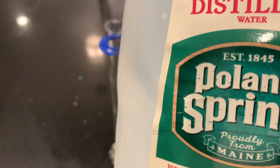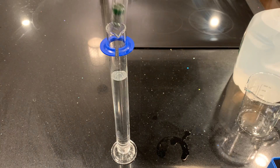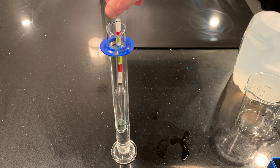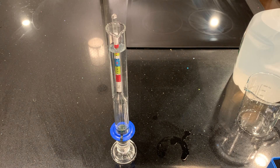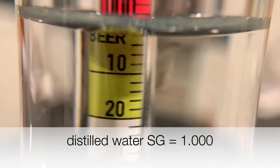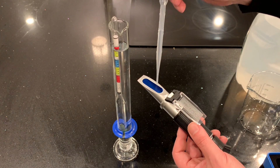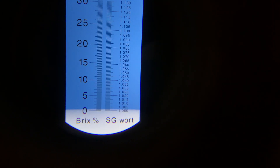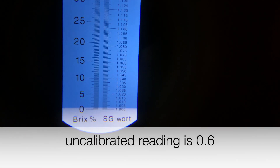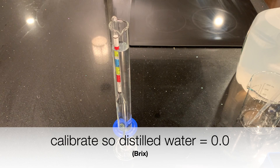Let's calibrate these instruments. First, with distilled water: I pour distilled water into the tube and float the hydrometer, expecting a reading of 1.000. Temperature is around room temperature and there are no bubbles — it's floating freely. I do get 1.000. I then take some distilled water, put it on the refractometer, and after 30 seconds to stabilize the temperature, I see a reading of 0.6 — so I adjust it to read 0.0.